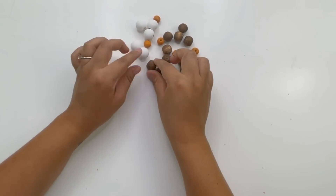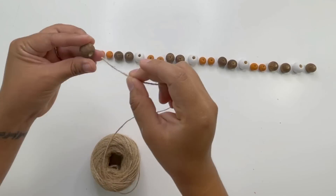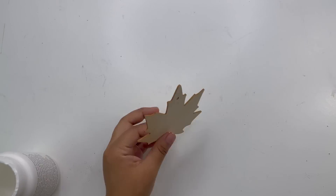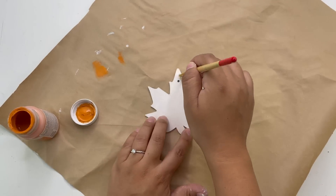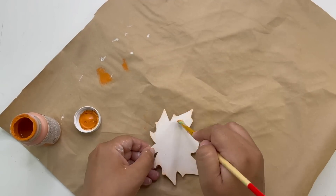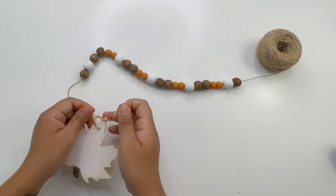Look how beautiful these beads are! Once dry, I arranged them before threading onto the jute twine. I left extra twine at the ends to make a tassel and add the leaf, which I painted with white chalk paint and distressed the edges using the orange color. Once the leaf was dry, I added it to one end of the jute twine and then made a tassel.